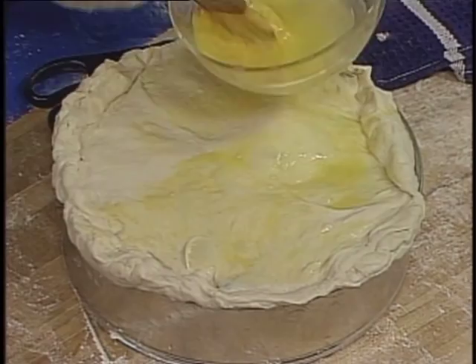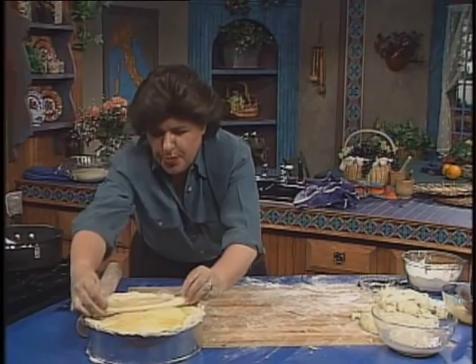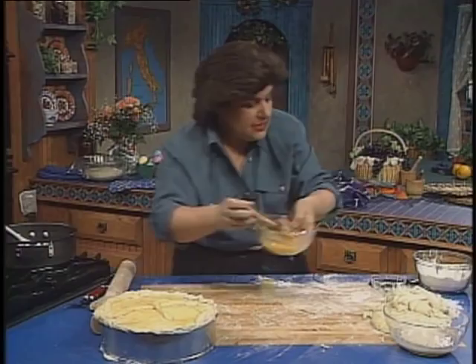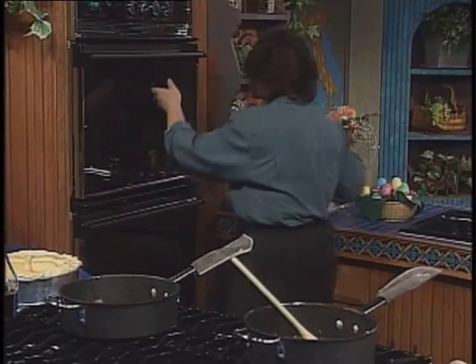Your oven is on about 375. Now take a small piece of dough, roll it out, and put it right on top to make a cross — because this is symbolic, of course, of Easter. Give that a little brushing of egg as well. Cover it and put it off to the side and let it rise for about 15 or 20 minutes. The pizzagaina gets cooked in the oven for about 35 to 45 minutes.